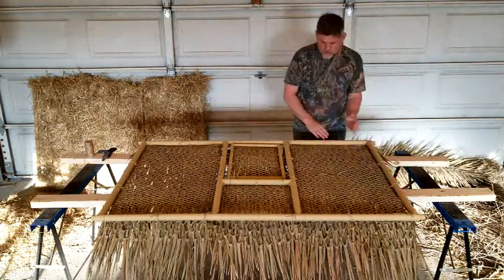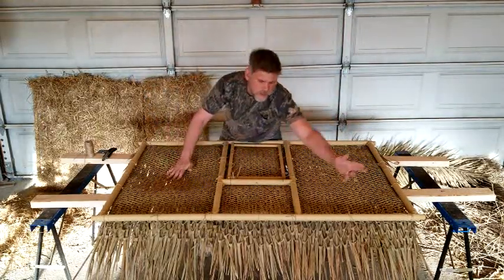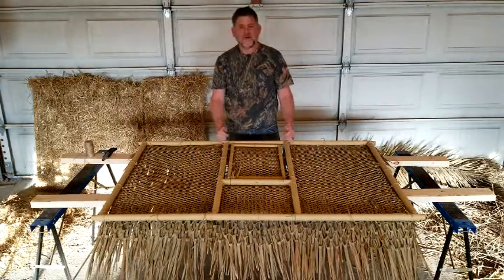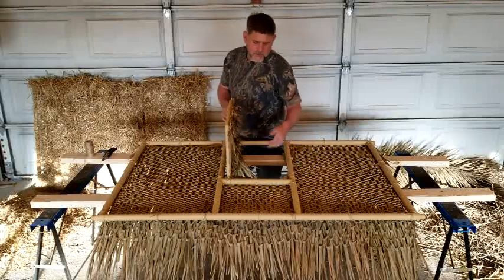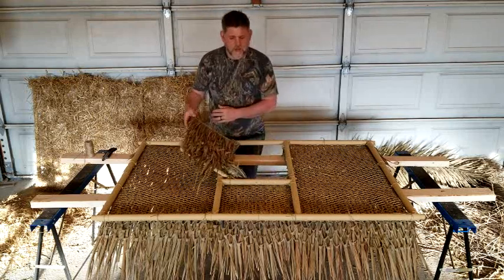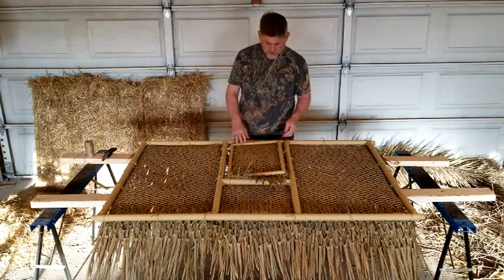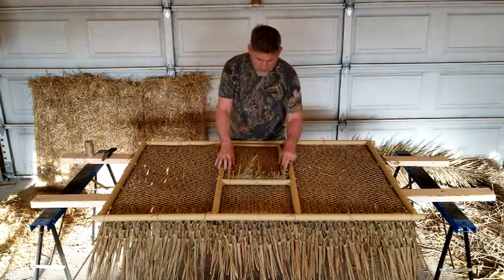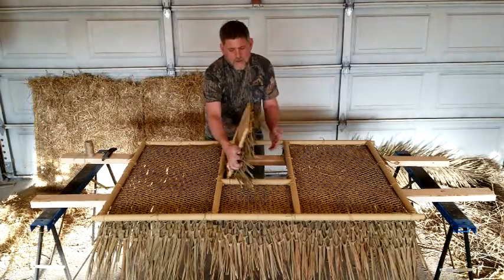I anchored it along the bottom, tied it along the top, and then I put a few ties down the side. Then I cut along the inside of the doggy door area, and took that piece and attached it to the doggy door using 7 spots. I'll probably put another one there to anchor it down.